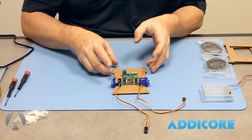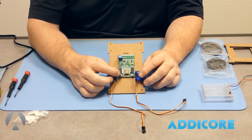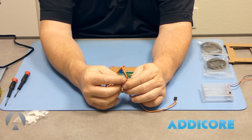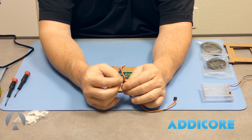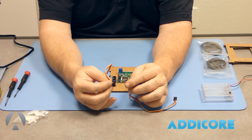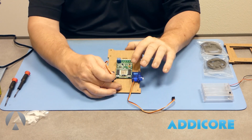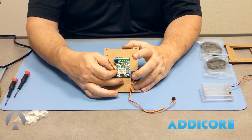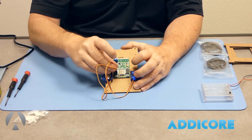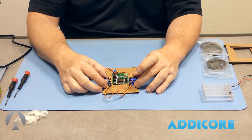Next we're going to hook up the servos. On the board, the bottom two connectors are D1 and D2. On the servo wire you have an orange wire, a red wire, and a brown wire. Orange is the signal wire, red is power, and brown is ground. The orange wire is going to be connected toward the Wi-Fi chip. Connect the servos on D1 and the orange wire to the center on D2. That gets our connections for the servos.